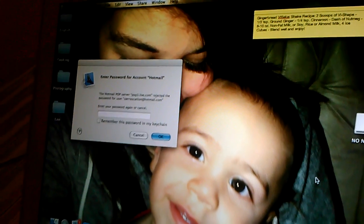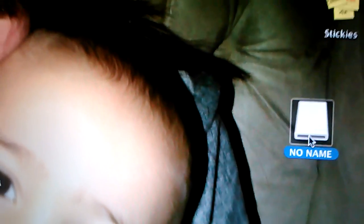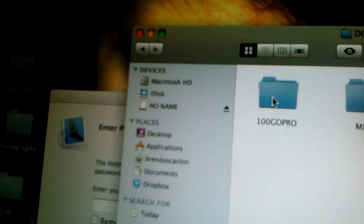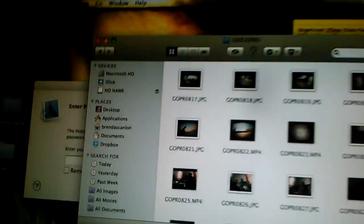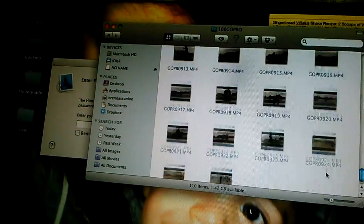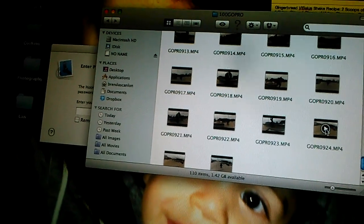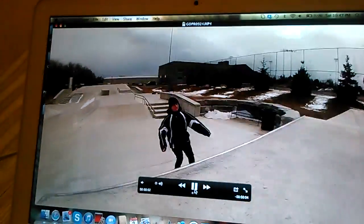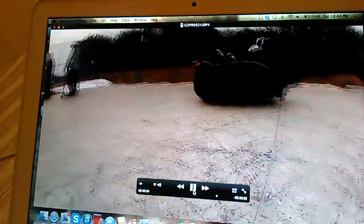If you want to just view it right from your GoPro, you just click on the file that should open up, go into DCIM then 100GoPro and all your videos will come up. I'll just play one to show you how it will view — you can just hit play, and there's my brother falling.